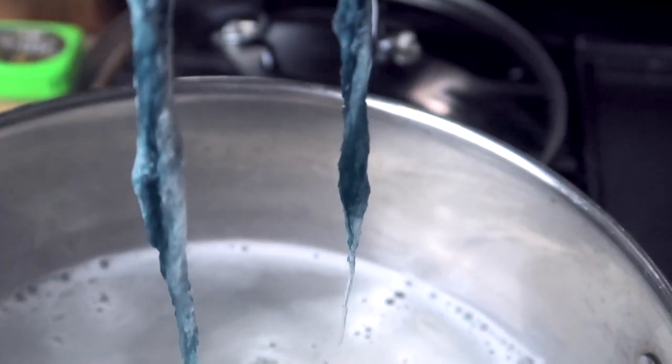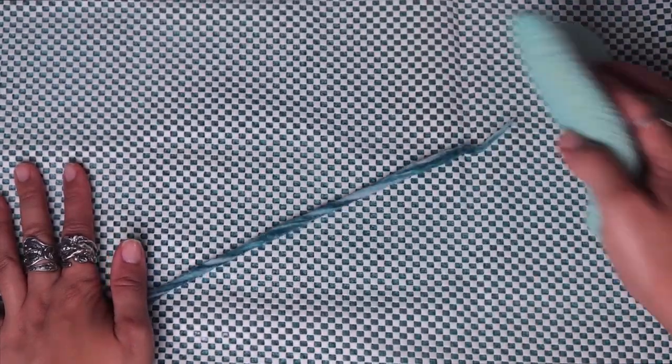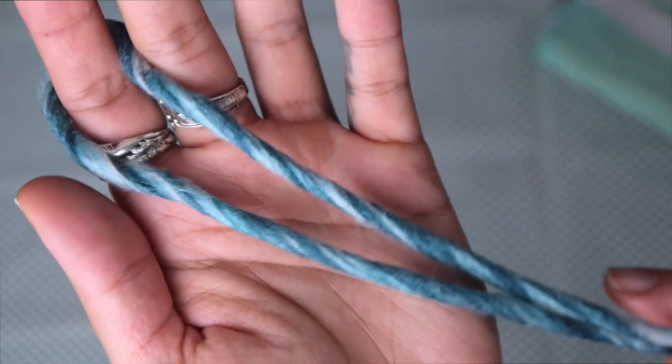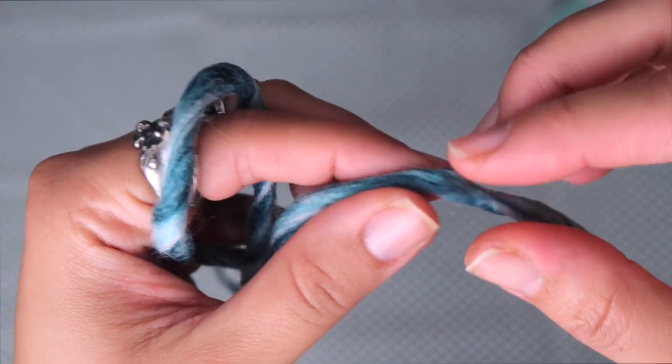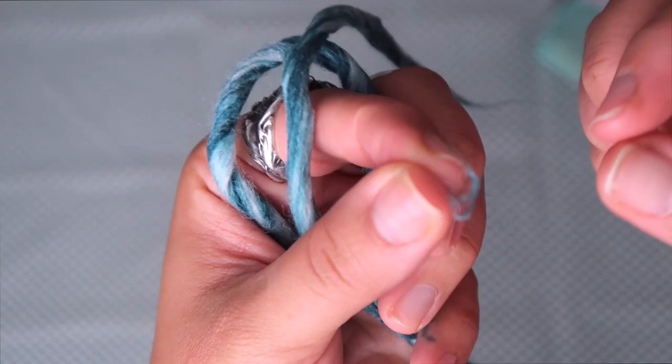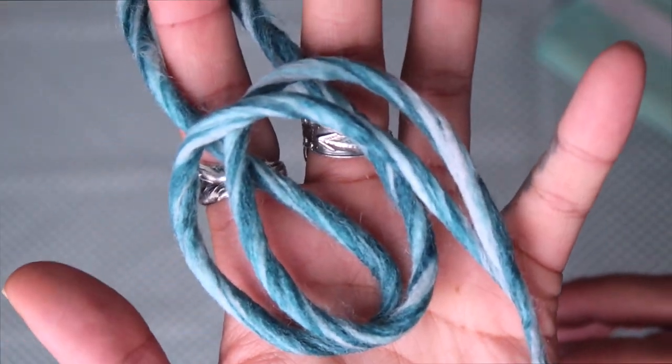Next, place it into the cold water. Let it soak and gently stir for about 30 seconds, then remove it from the pot, wring out any excess water, and place it onto your rolling surface. If you're not completely satisfied, start rolling again and repeat these steps until you are. I typically repeat these steps about three times to get my desired look. If when you're done you notice any linted areas, you can gently just pull them off.